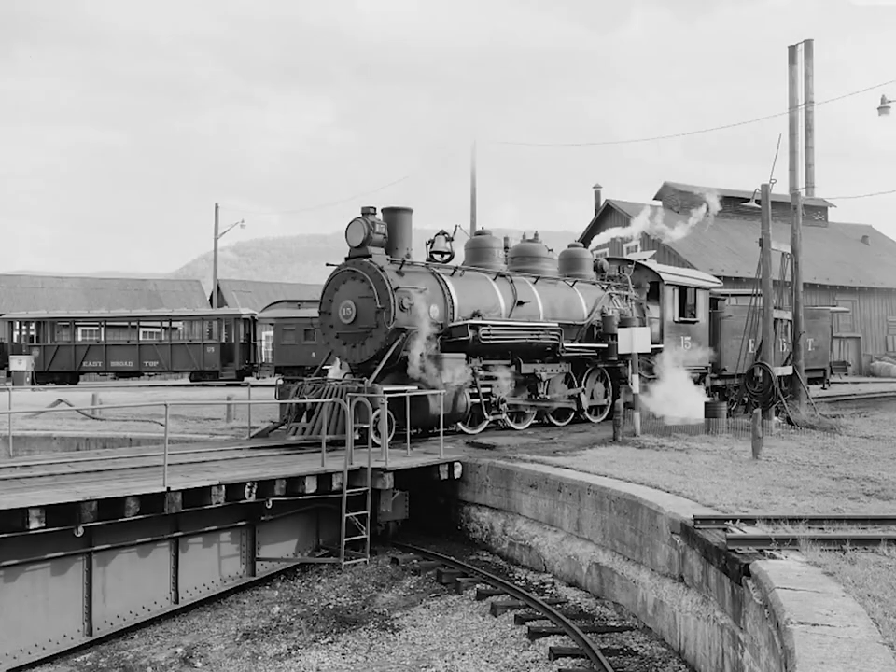The one downside of a turntable is the great cost to build and operate it. Another limitation is that a turntable can only handle locomotives or other equipment that is as long as the turntable.